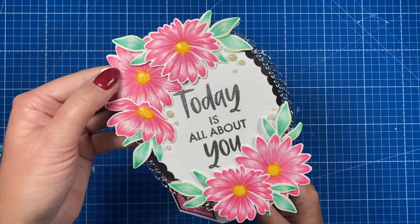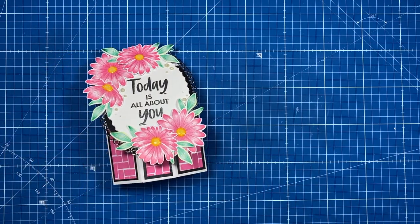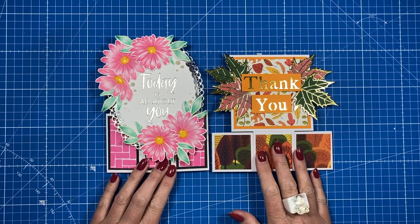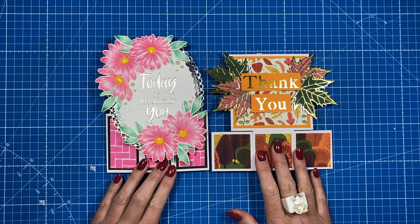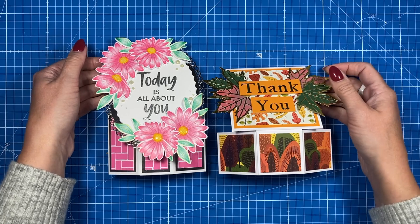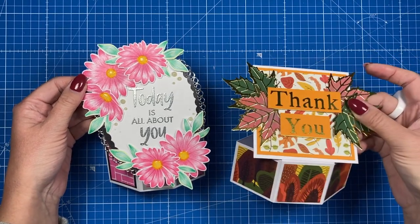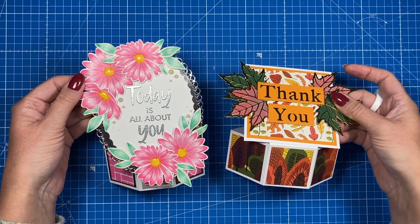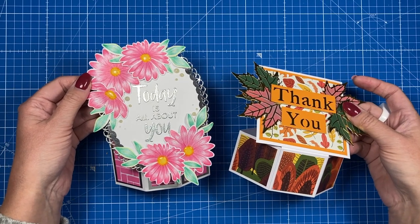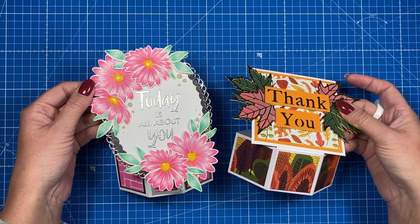That's the five by seven one finished! I hope those of you who asked for that size like how I've decorated it. I'll just bring back the six by six and sit them side by side so you can see how that one looks as well — it's a favourite style of mine. As always, I'll link all the products I've used in the description box below, along with other pop-up card tutorials. If you've enjoyed today and you're not subscribed, consider subscribing and hitting the notification bell so you won't miss future videos. See you all again soon, bye!